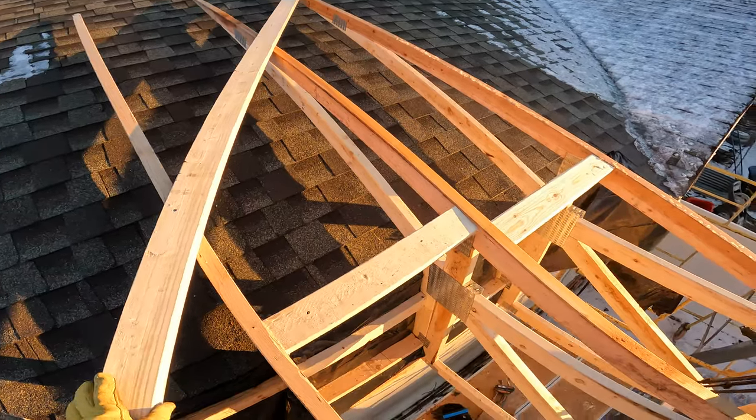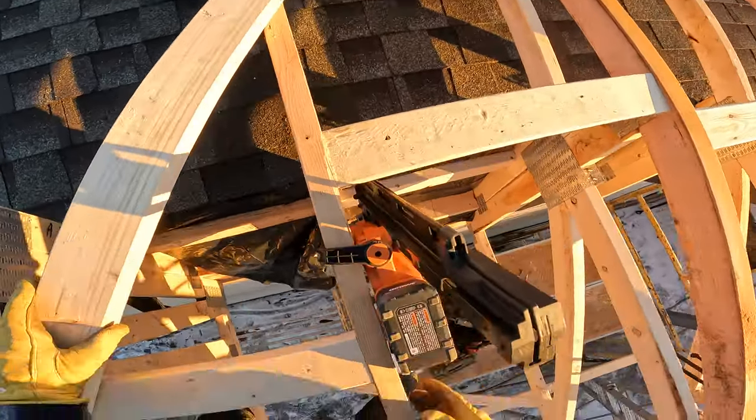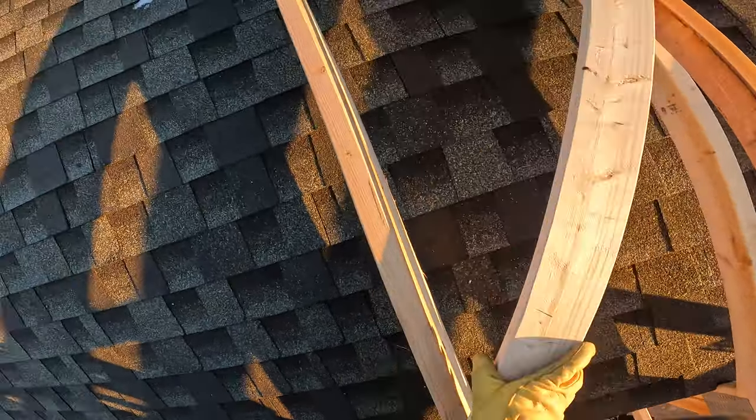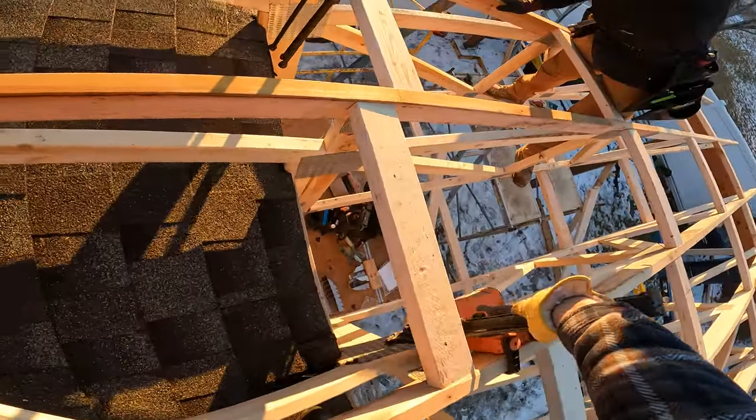Matt bangs wood would be impressed with my climbing skills today — I'm no fox. Up here on this spongy roof.